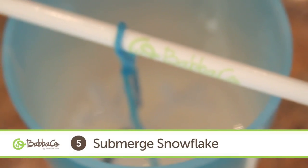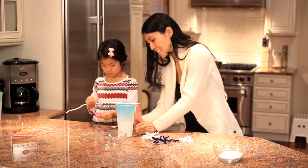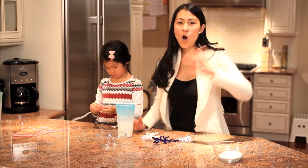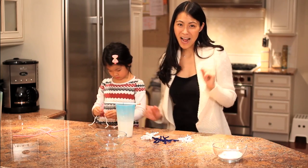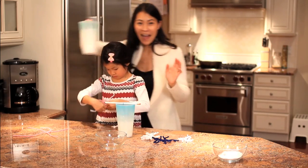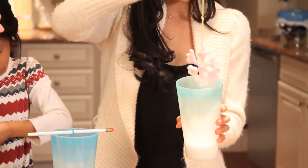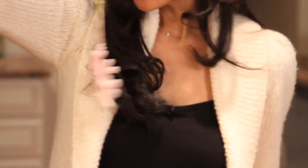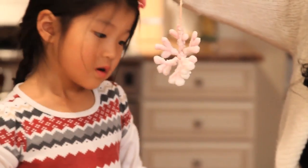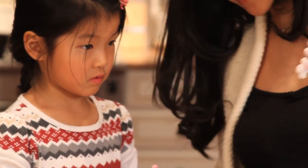What will happen? Well, you just let it sit there overnight, for a full day, and then you'll be surprised. It will naturally crystallize and come out looking just like this. Make as many snowflakes as you want — it's a super easy, great craft that you're going to love to decorate your house with.